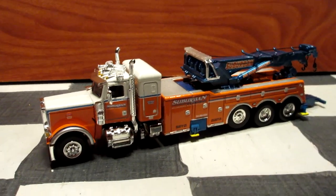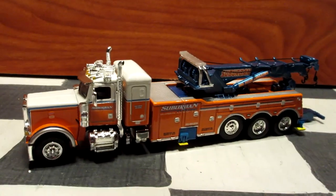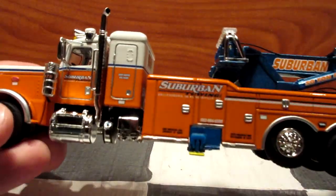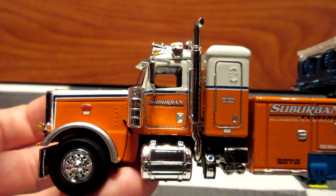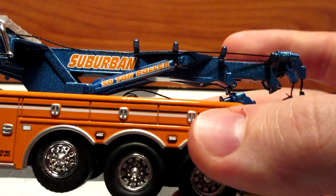This is the beast — this is an absolutely lovely looking truck with an orange, white, and blue paint scheme. This is from Suburban Towing Company based in the United States. As you can see, this truck has an incredible amount of details.